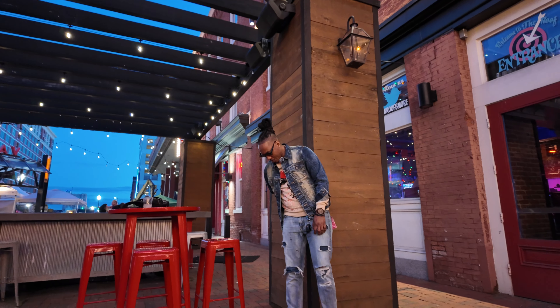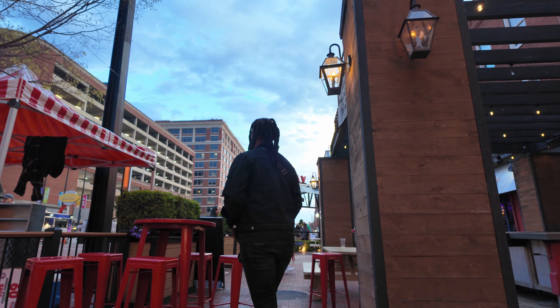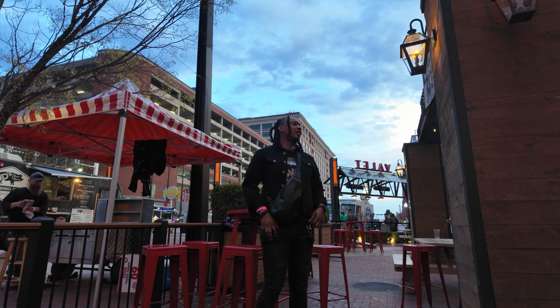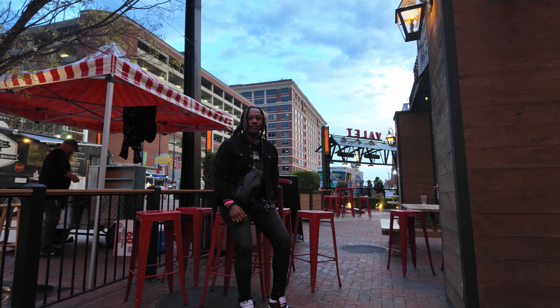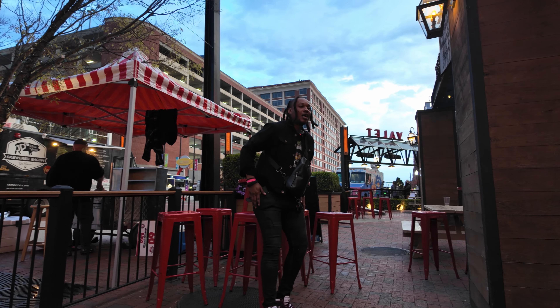Everything seems to be working so good. I'm still tweaking the settings - I'm kinda using the same settings on the Pocket 3 that I'm using on the Action 4. The footage looks good so far. After I put it in the editing software and start the edit I'll really see how it fares. And what I really love the most about this is the tracking - this is one of the coolest things about this. The tracking is amazing. Subscribe to the channel if you're not subscribed - tap in. I just love the tracking.